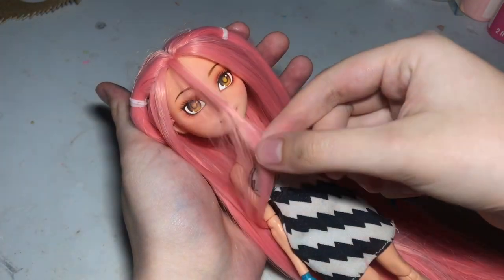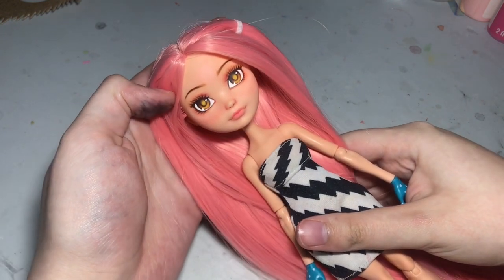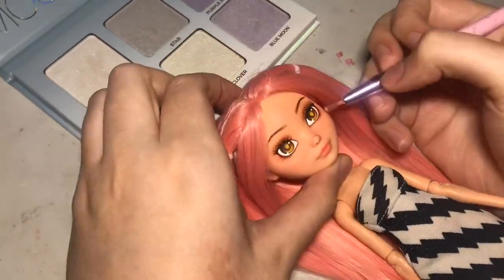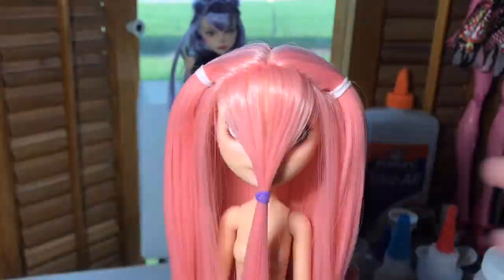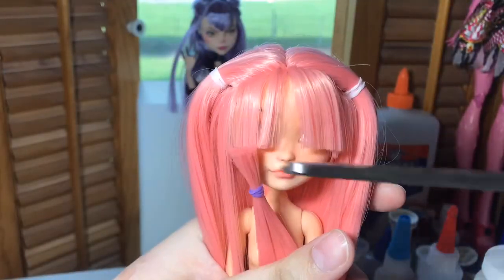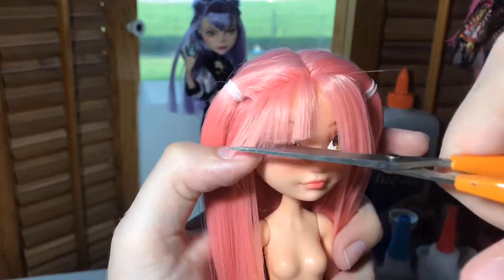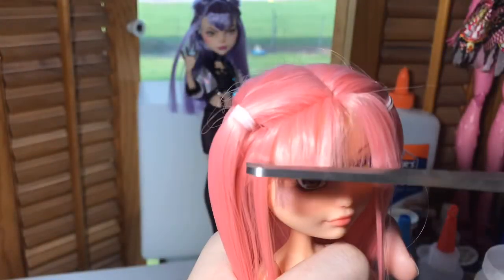Honestly right now I think her hairstyle looks super cute and I'm a little sad I have to cut a lot of her hair, but we'll get through it. Before moving on I'm going to give her bangs the chop. This part is always so scary because if I cut too much hair I can't go back, so I take it really slow — which is why it's time-lapsed for you guys.